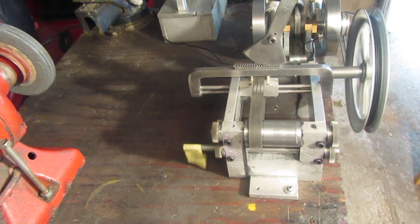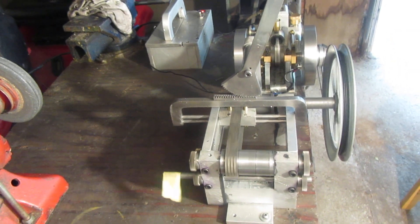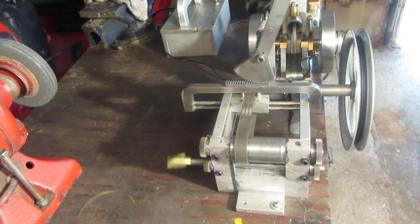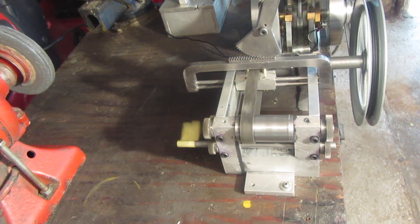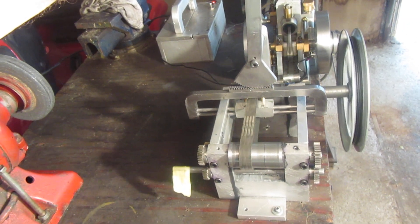So I would say this is very successful. I'm not altogether certain what I've proved, other than to prove to myself that I can do this, but it is a very interesting mechanism. It is somewhat similar to the way they got reversed back in the old days with the line shafts.